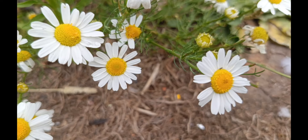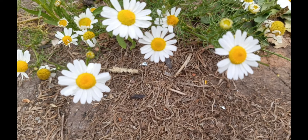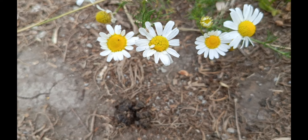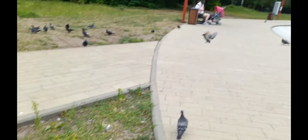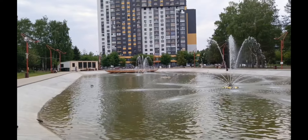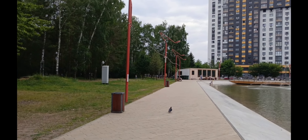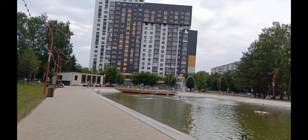Давайте проверим, как у нас по фокусу обстоят дела. Цветочки. Довольно-таки далеко надо отводить смартфон. Присутствует, конечно, режим Super Macro. Здесь, конечно, видно, что стабилизация улучшена, но все равно какое-то неестественное изображение. Если в том же Pixel 6a по камере вопросов не было в данном режиме, то здесь они есть.